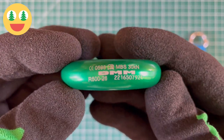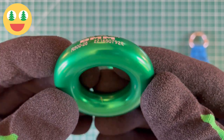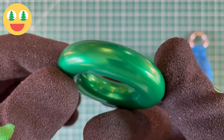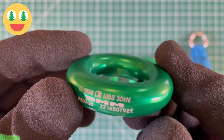DMM has produced a range of four anchor rings that have a multitude of tree care applications. The rings are turned from solid 70-75 aluminum, fully heat treated to T6 condition, and anodized for identification and corrosion prevention.